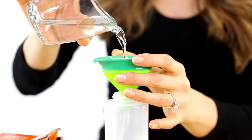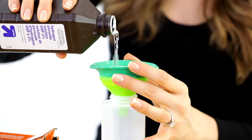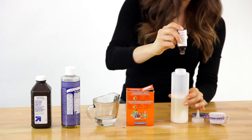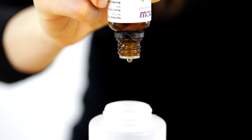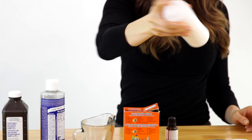To your squirt bottle add 1½ cup of baking soda, 1½ cup water, ¼ cup of castile soap, ¼ cup of hydrogen peroxide, and 15 drops of tea tree essential oil.